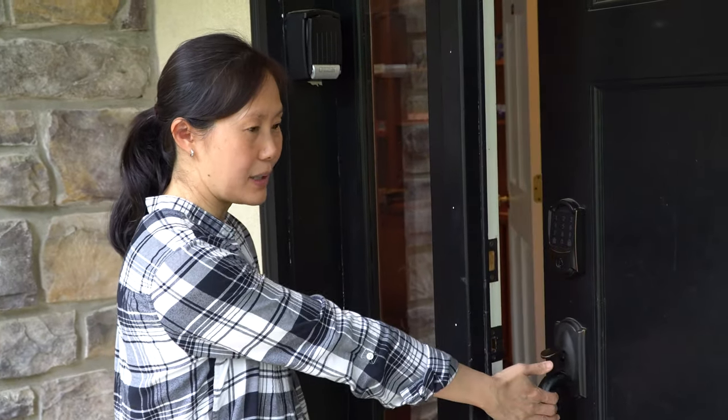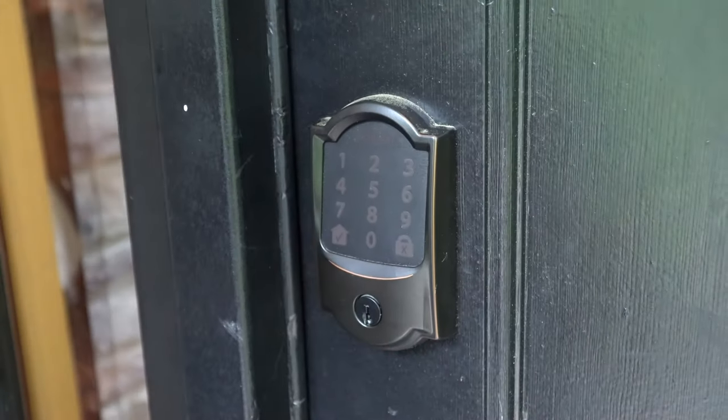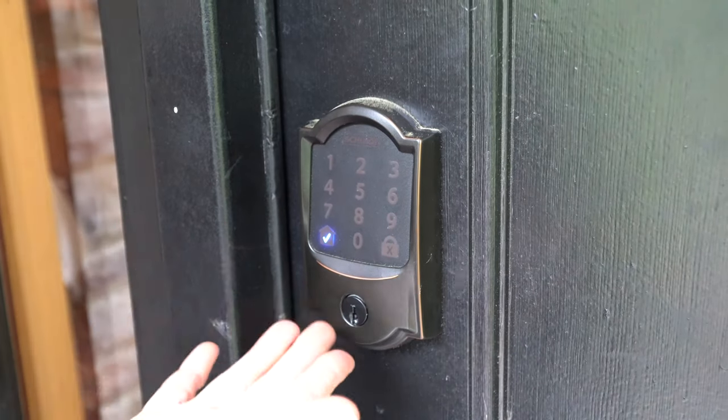Now the door is open. To lock the door from the outside, you just simply press the lock button and you'll hear it lock.